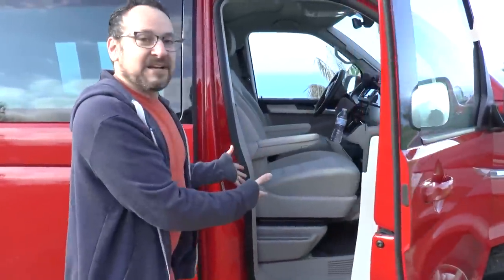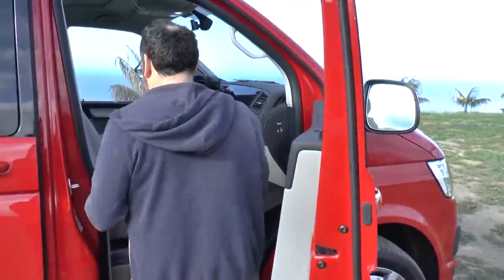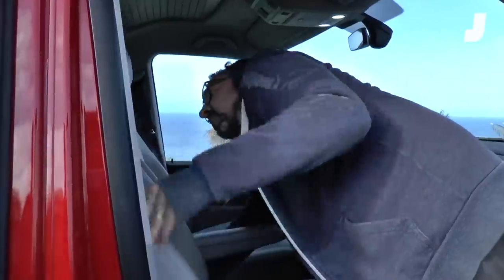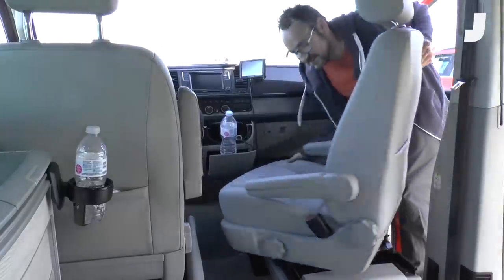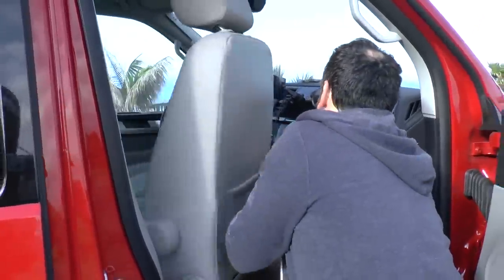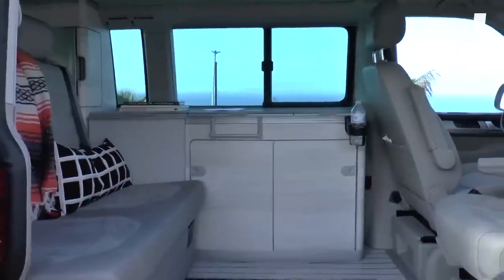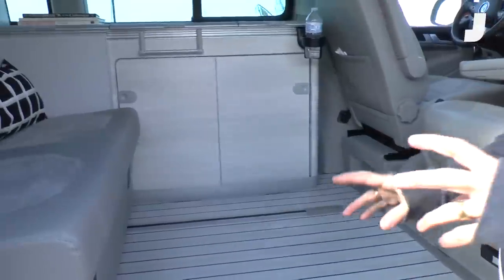We'll just open the doors and look. Pretty conventional micro van or minivan layout, but there are a few differences. For one thing, the seat has an ability to be swapped around. So we're gonna rotate the seat back up as far as it'll go, grab this little handle, and we can spin this all the way around. Now we'll open the main part of the van, and you can see everything — it looks pretty great.